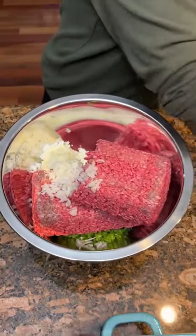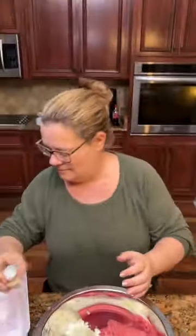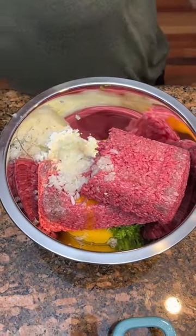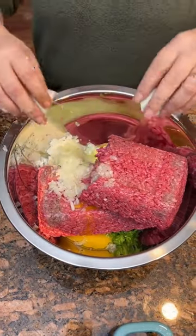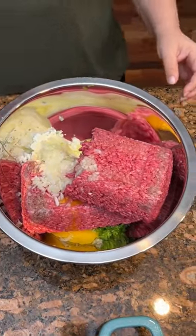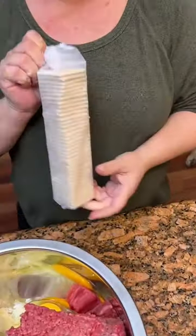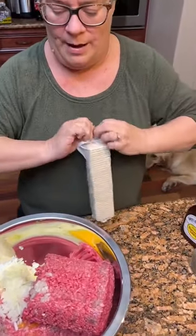And then we've got three eggs — or Kim calls them butt nuggets. This is my sister, folks, and there's Kim. Three eggs. We're serving about 24 people with this. This is a sleeve of saltine crackers. We're going to crush them and put them in there. That'll create a binder for the meat.